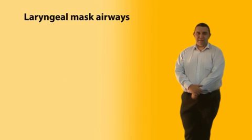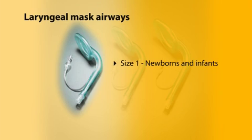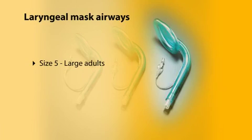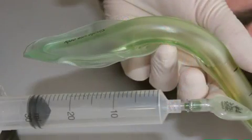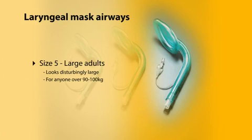We'll now talk about laryngeal mask airways. We've introduced the full size range of LMAs, with some specific comments about a couple of sizes. For newborns and infants, we recommend the LMA in preference to intubation wherever possible — it's safer and consistently more reliable than attempting to intubate small children and newborns. Regarding the size five LMA, this is the large adult size. It looks disturbingly large but it is the right size for anyone over 90 to 100 kilos.